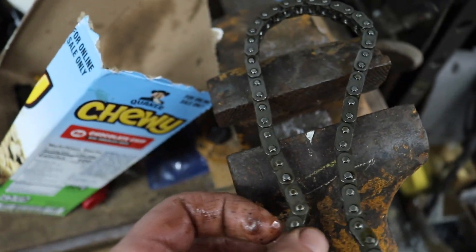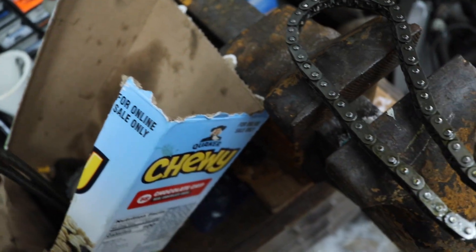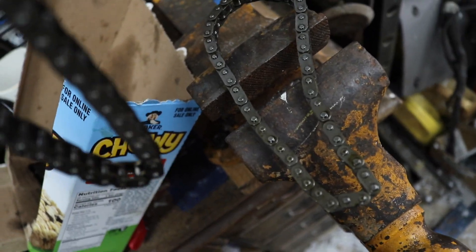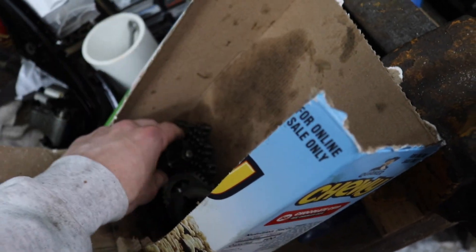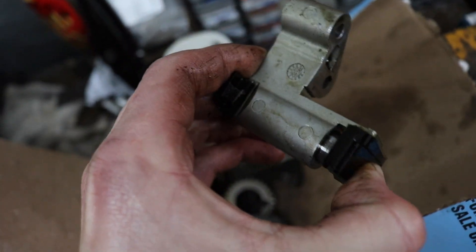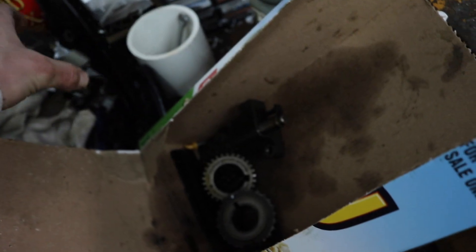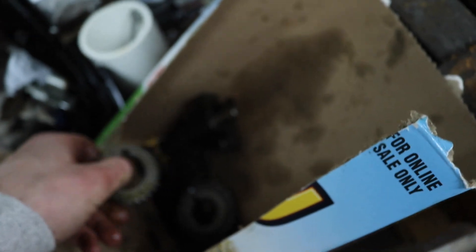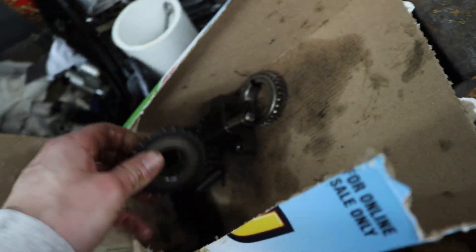I did notice that the secondary timing chain on the passenger side was definitely looser than the one on the driver's side, and I'm assuming it's because the tensioner was bad — but the tensioners seem like they're still working the way that they should, so I don't think that was the issue. I replaced all the sprockets while I was in there — the one on the crank and then both of the camshaft ones as well.